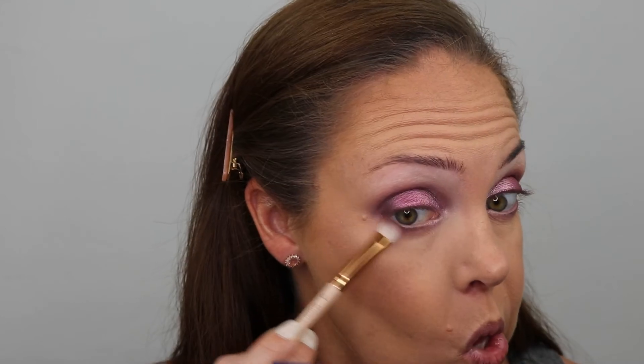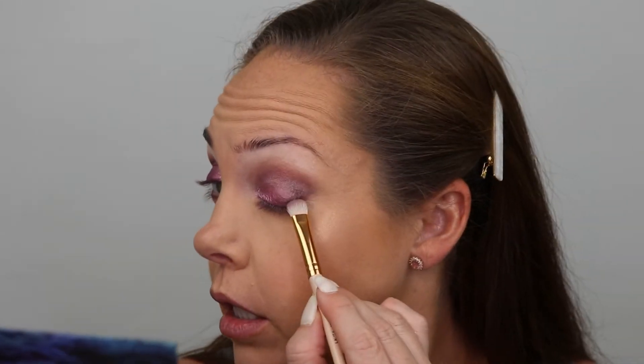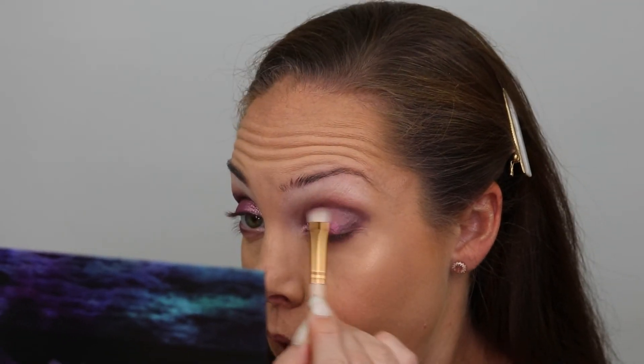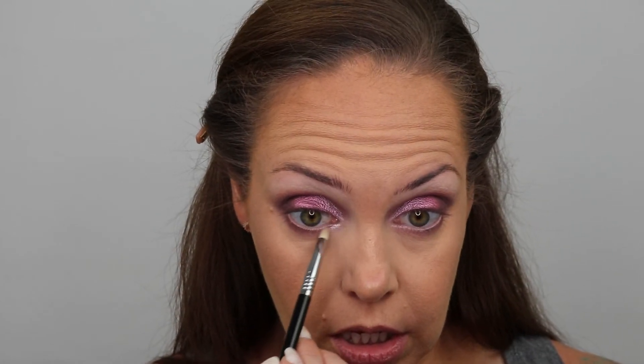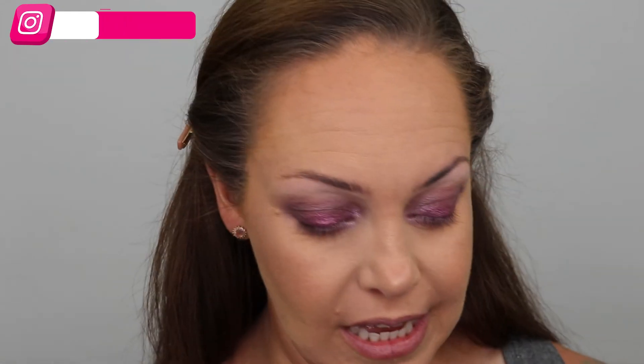I'm going to take my Laura Lee L18 — I stained it with one of the Huda Beauty liquid pigments, like the liquid eyeshadows. I just need to fluff that silver out. It's not bad, it's just not what I was going for. I got the silver kind of out of the crease — there's still some there but I don't want it dragged into my outer V. I need to put a little bit of Sakura Glow back. Let me go do some face makeup and I'll be back.